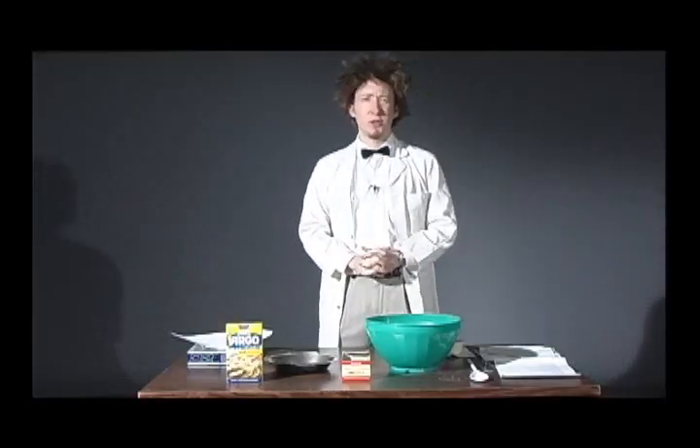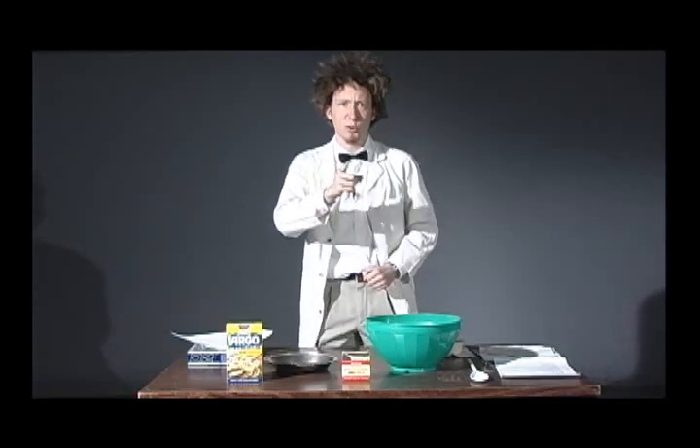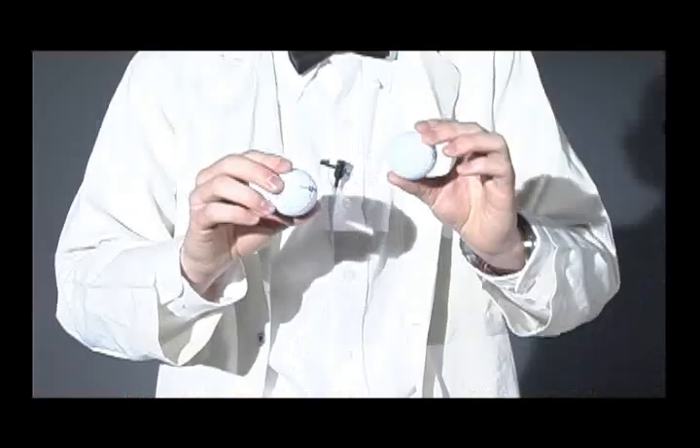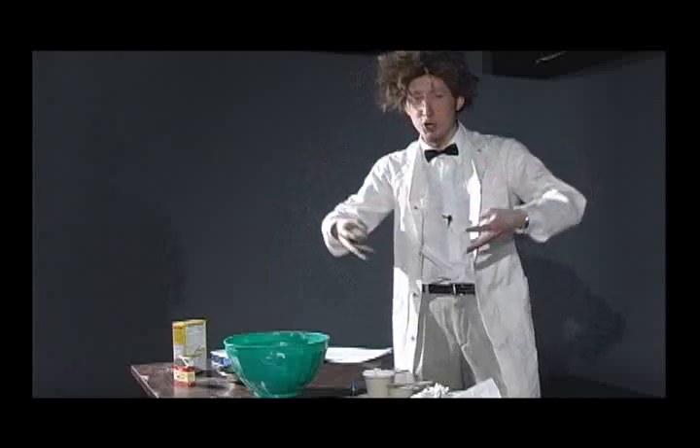Last week on the show, we talked about the three different states of matter. And in case you forgot them, let's review. In a liquid, the molecules are like these golf balls — they're flowing around, kind of loosey-goosey. That's why a liquid can pour out, it can flow, it can take the shape of its container.